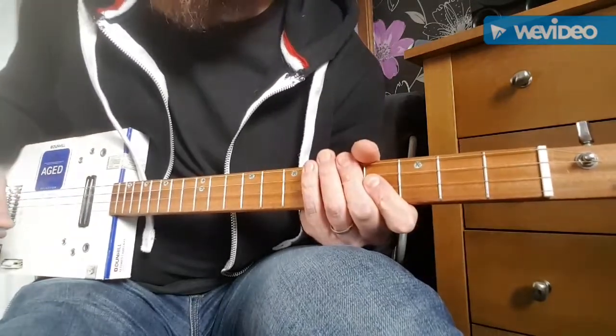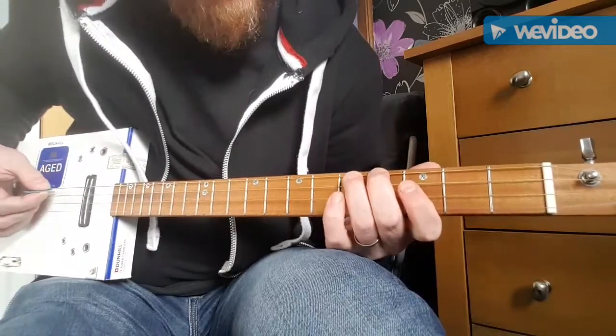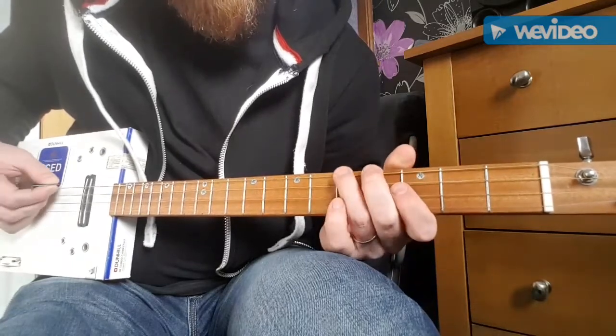The only other part of the song is some notes on the low two strings. You've got the 4th and 5th fret on the low G string and open on the D string. So it goes 4-5-0.